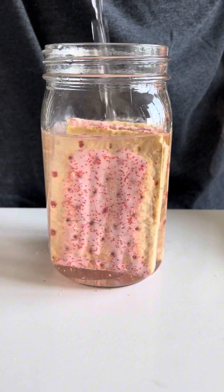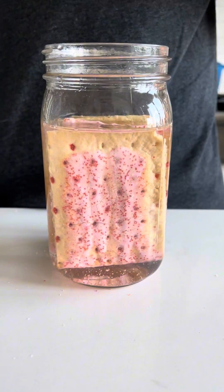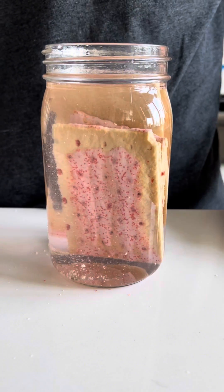Wild yeast will show up and convert the sugars to alcohol. It's important that we use spring water here and not tap water. Tap water contains chlorine, and chlorine stops the yeast from converting sugar into alcohol.